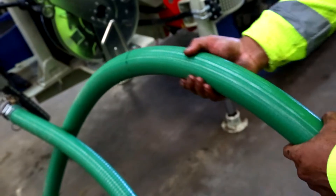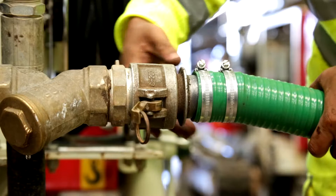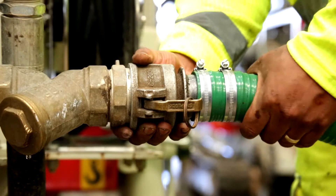Move up the suction hose making sure you check for splits and crushes. Next, check the cam lock fittings. These are made of aluminium and are prone to damage. Check for damage and full function.